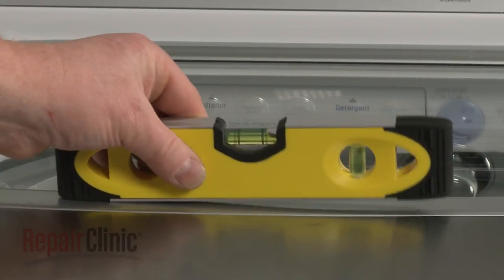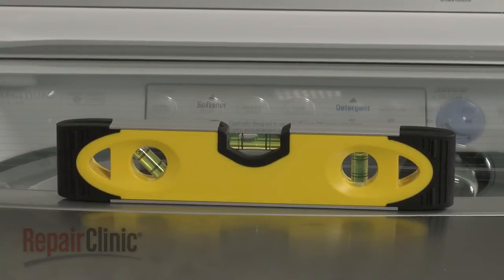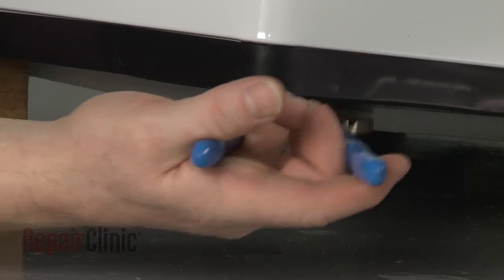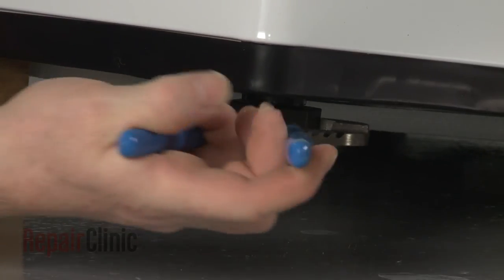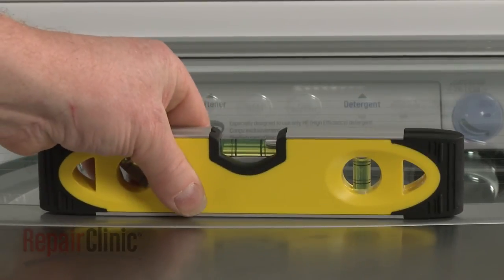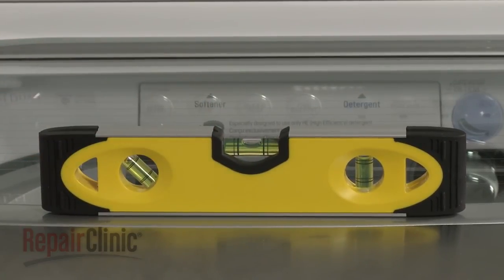Determine if your washer is level. If it isn't, support the washer and adjust the leg. Repeat this procedure until you can confirm that the washer is level and ready for use.